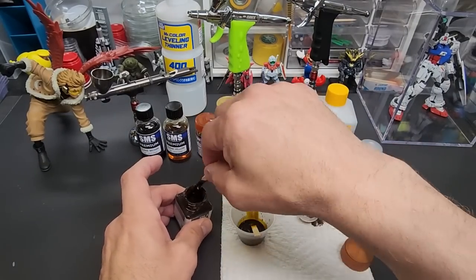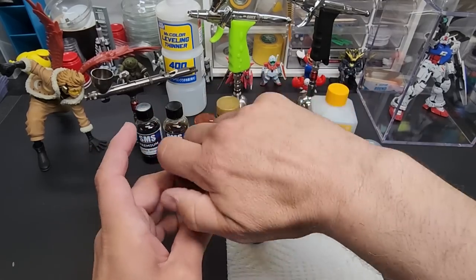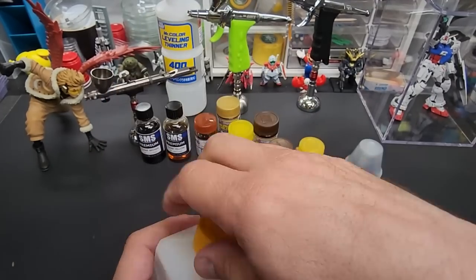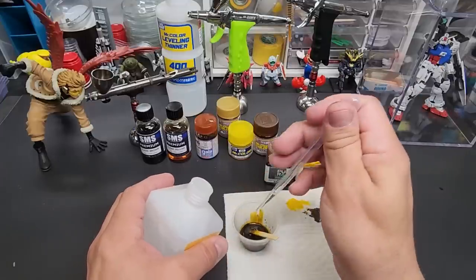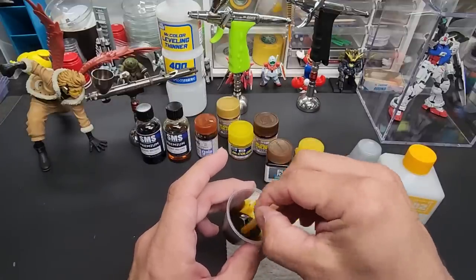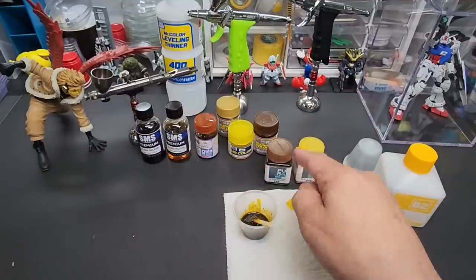Clean off the threads again. Now we'll use the leveling thinner — I'm using the Jump Win leveling thinner — and thin it 50/50. It's a lacquer clear, so you don't want to go too thin, something like 30/60 might be too thin. Load it right up and that's it. This will be our gold chrome look — the secret is the brown.